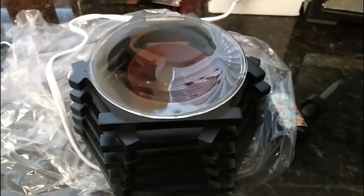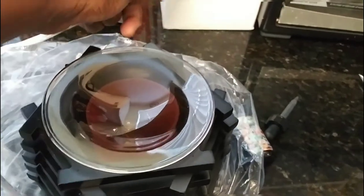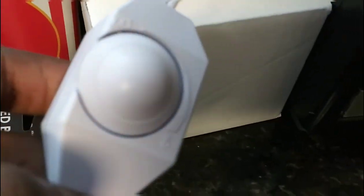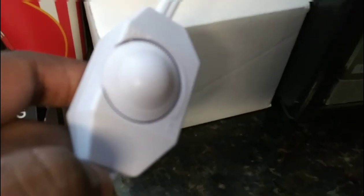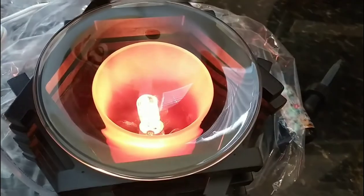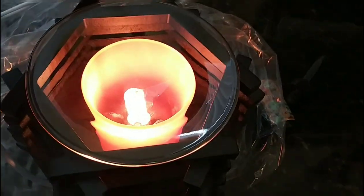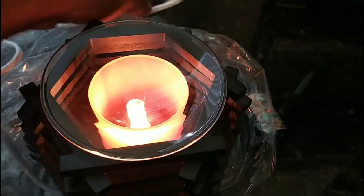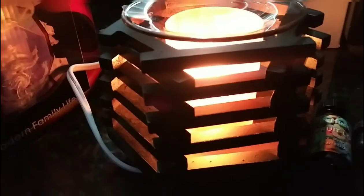Let's go ahead and fire it on — you can control it by the on/off switch. I'm going to go ahead and turn it on. You can also control how bright you want it. Let me turn the light off so you can see what I mean.